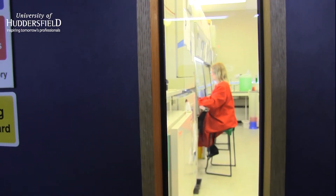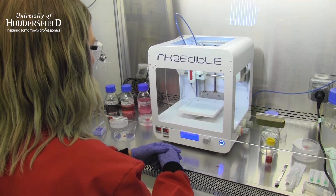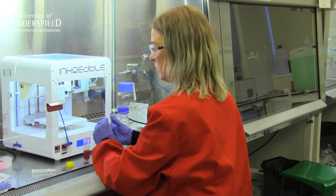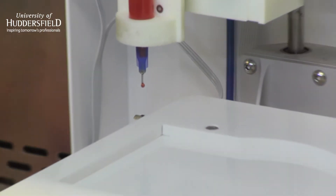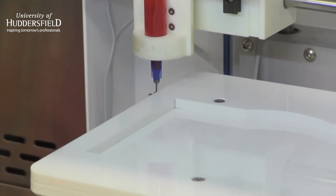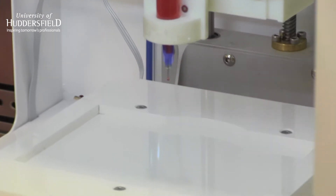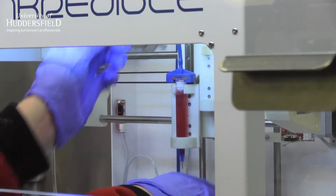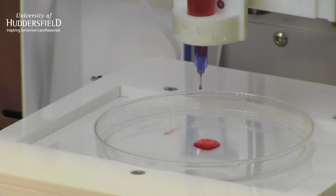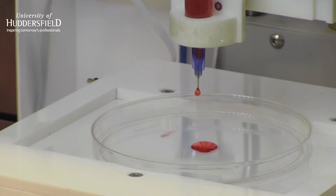The use of 3D bioprinters to produce replacement human tissue is one of the most exciting developments in medical science. Human tissues are integrated with both soft and stiff material, for example cartilage and bone. However, due to the lack of compatibility of soft materials for the bioprinting process, printing softer tissue layers has been a problem for scientists until now.